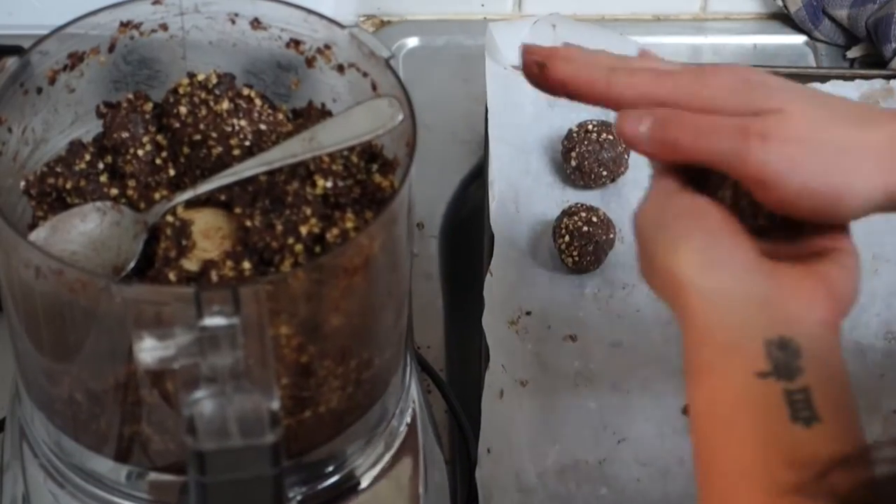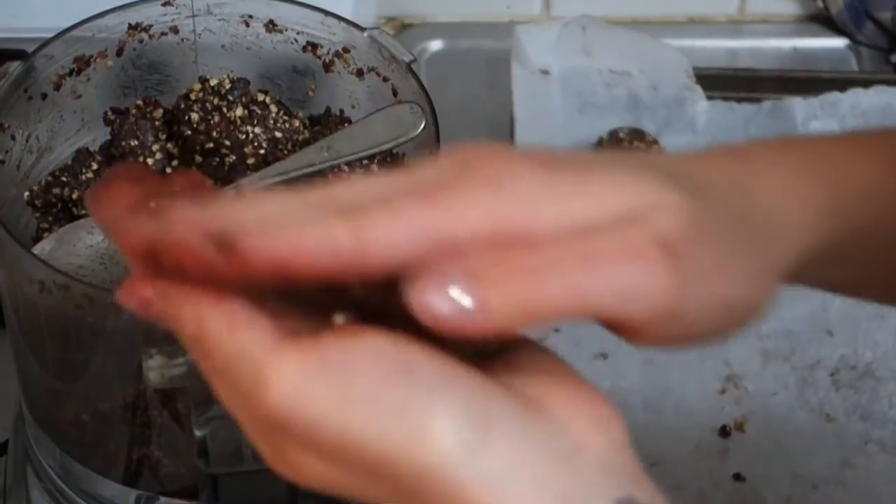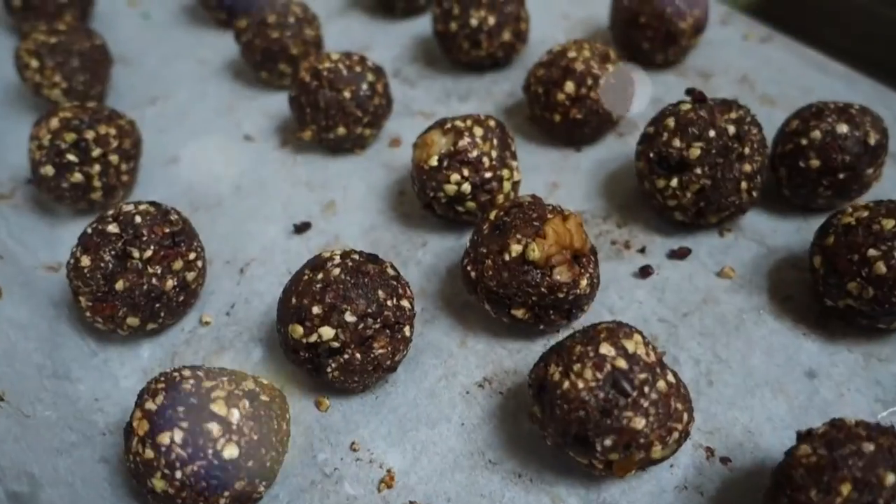Alright, so this is the easy part. You're just gonna scoop to your taste and make some yummy balls. Tada!